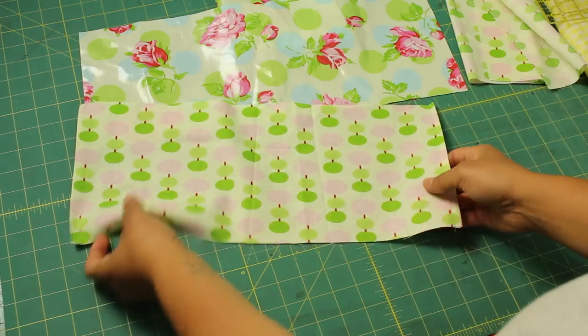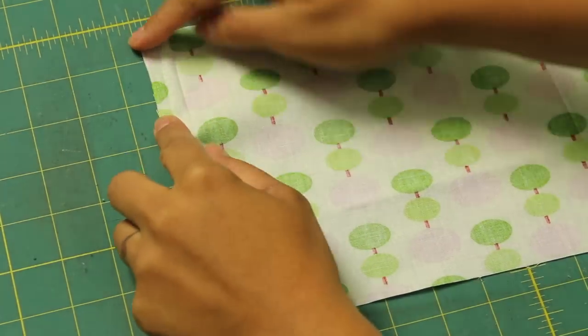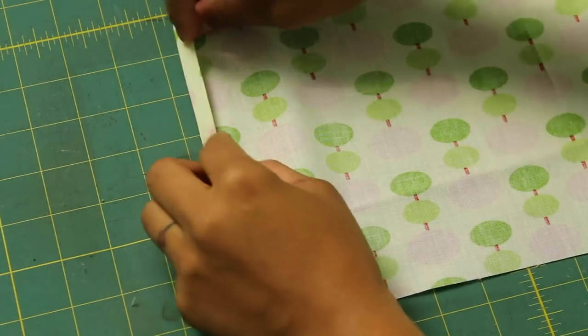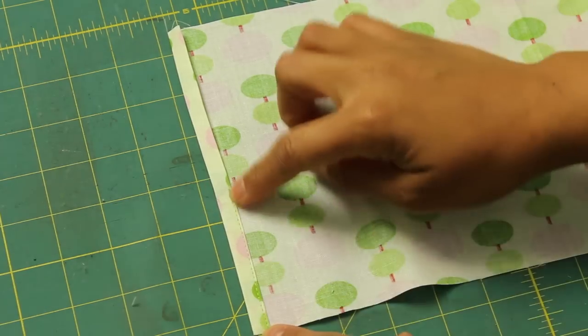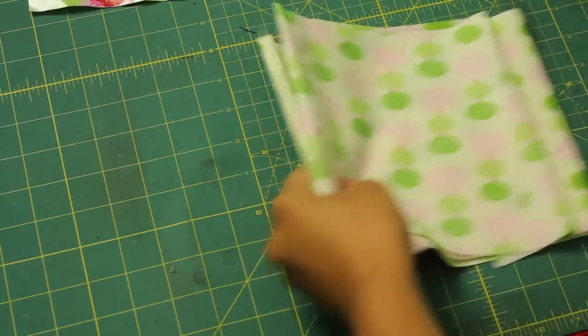You're basically going to do two simple hems on the short sides. Fold your fabric under towards the wrong side a quarter of an inch, then refold it on itself. Press that in place with your iron, then use a straight stitch and stitch it down right close to that folded edge. Repeat that on both short sides.